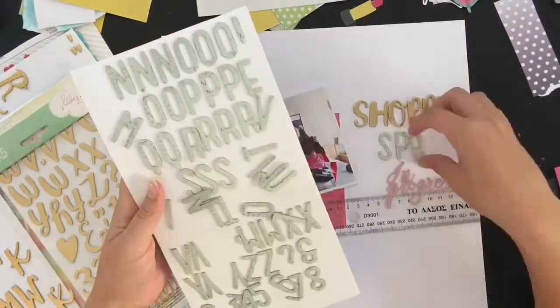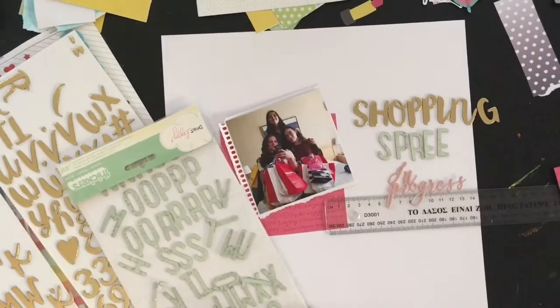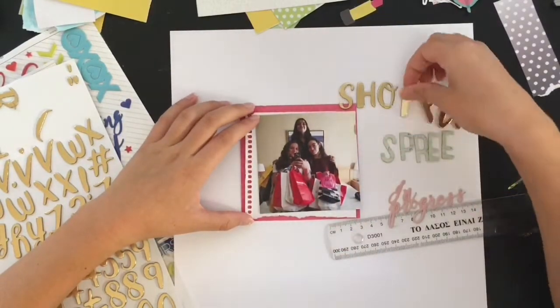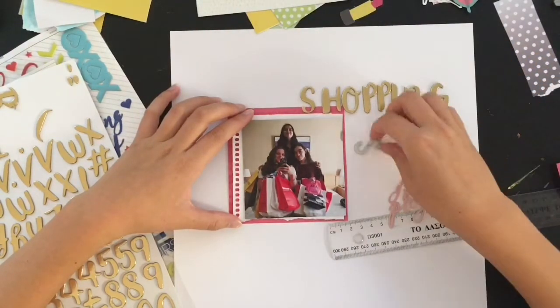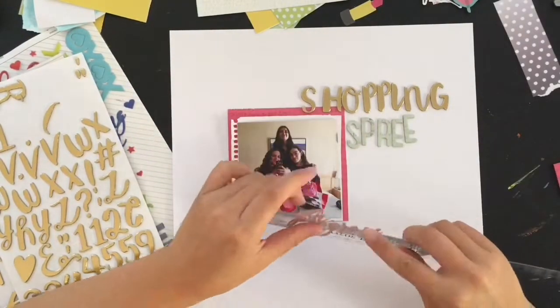I'm taking some time choosing which letter stickers to use. I picked that gold font over the other one because it's a nice scripty font, and it matched the gold in my letter and word stickers a lot better. Though I don't end up using the word stickers, so it doesn't really matter.